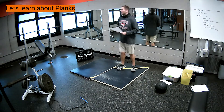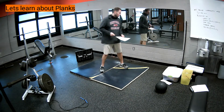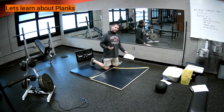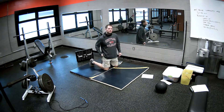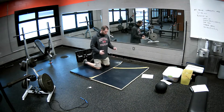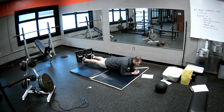So the first thing we're going to talk about is a four-point plank, which simply means that there are four points of contact on the ground. The first one would be called an elbow plank. Our four points of contact would be our two feet and our two elbows and forearms.